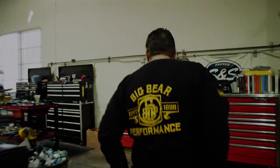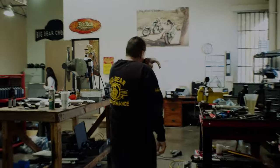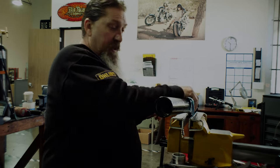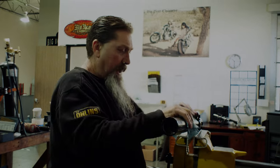Alright, so let's assemble the other fork. So what I've done so far is I've just put new seals in here, cleaned everything up, made sure the tube was in spec and that it was round and straight. And now we're going to install this.